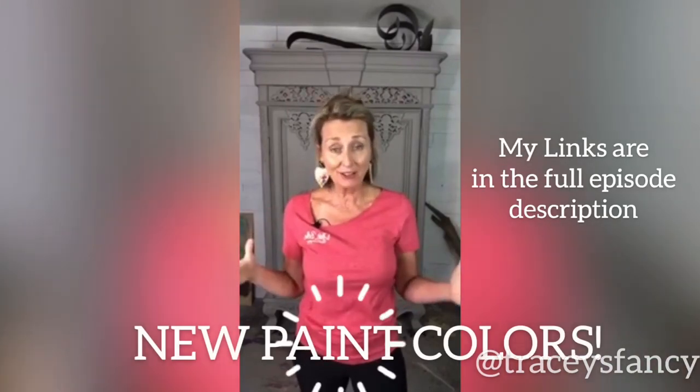Hey guys, my name is Tracy from Tracy's Fancy. I've got my link at the top of the page where you can shop the new paint colors, which we've used right here behind us.